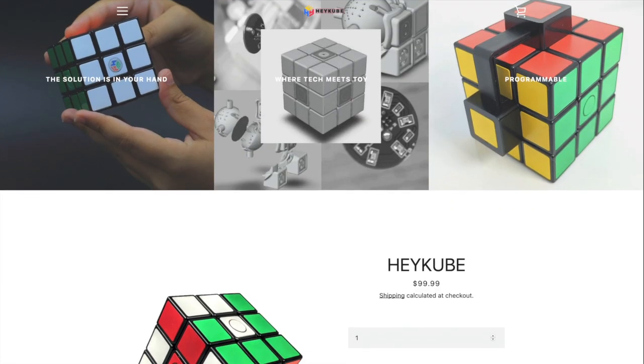Check it out, Hacksters! We have a new package, and it is the HeyCube! It's a smart, solvable cube. Let's take a look.